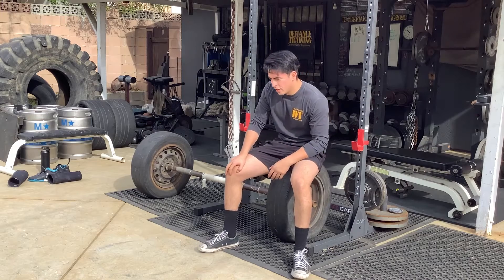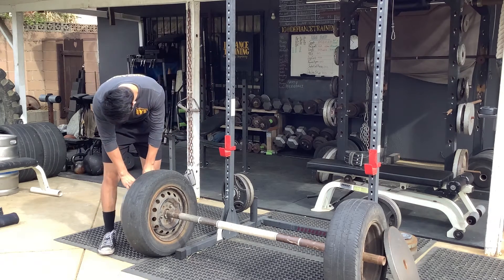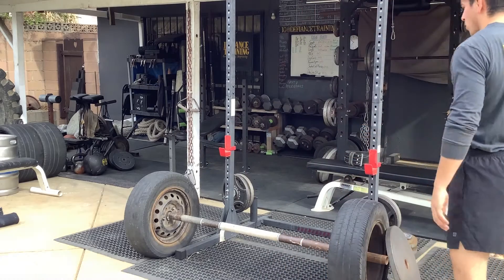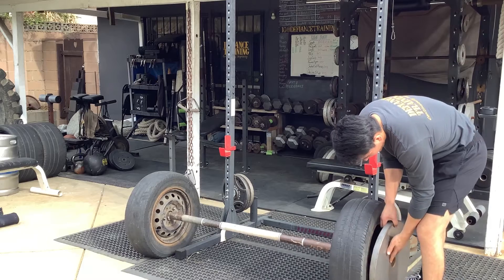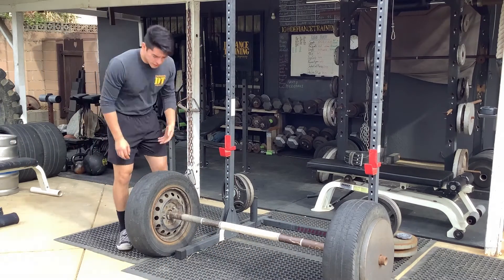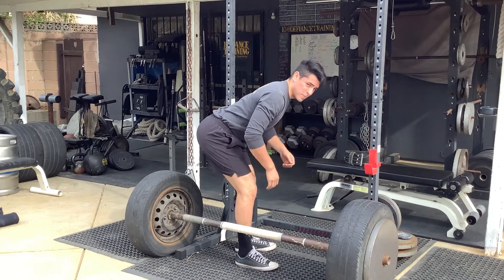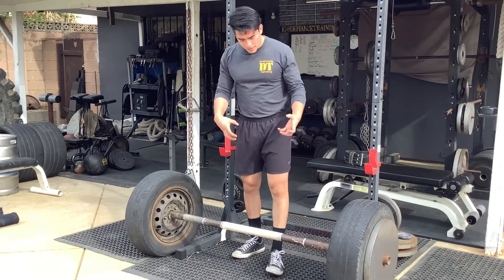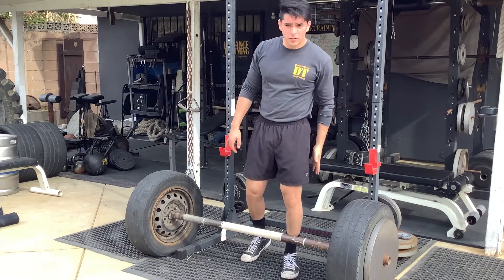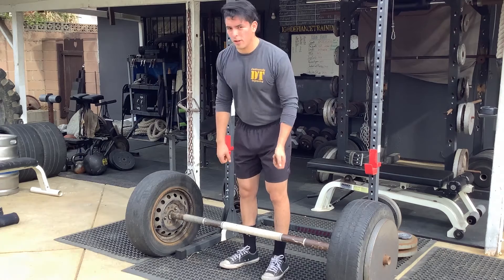Next exercise: RDLs — Romanian deadlifts. Using the same apparatus, just adding weight. Already had 90 pounds on it; adding a plate on each end. Focusing on pushing the hips back as much as possible, slight bend in the knees, really getting a stretch in the hamstring. This is an axle bar, so it's more difficult — working on grip strength too. Four sets of five. Done with quads, now focusing on glutes and hamstrings. This is the main strength component, so we're doing five reps.